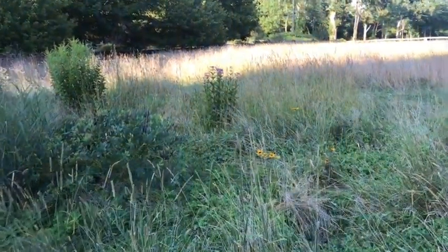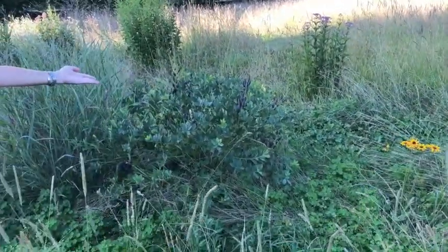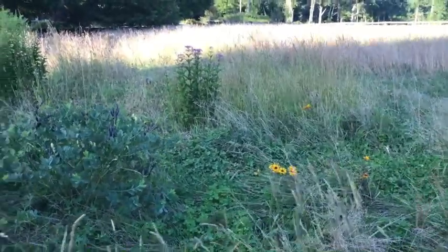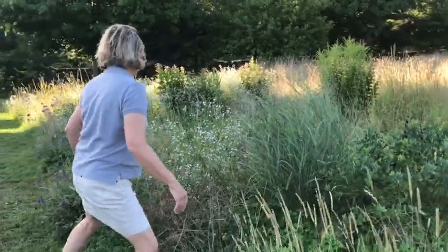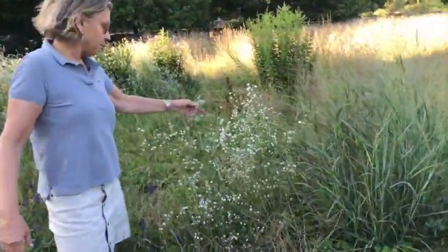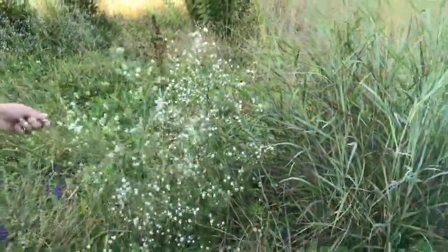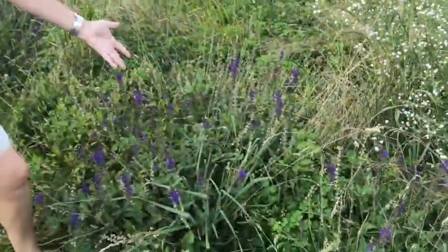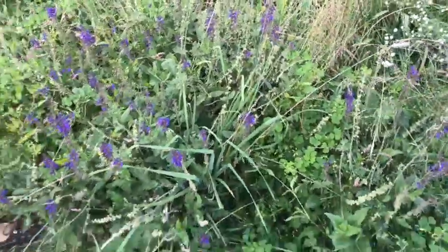You can see black-eyed susans, baptisia — this is false indigo. I even planted some panicum grasses; this is a switchgrass. Over here you may consider this a weed — it came up naturally. It's a little aster-type plant. I added salvias and this gave a great show early in the season before the grasses were really high.